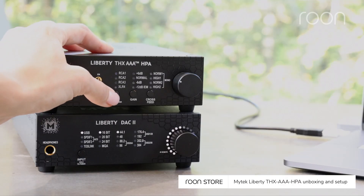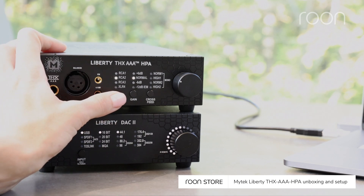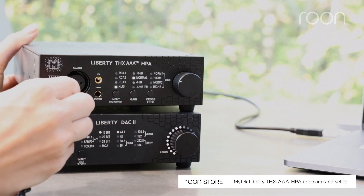Next, press and hold the input button to power up the device. Then select the corresponding input. Connect your headphones.